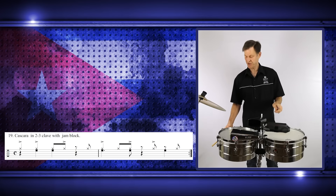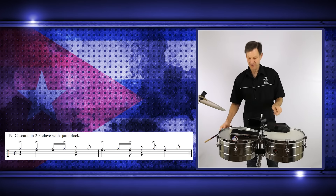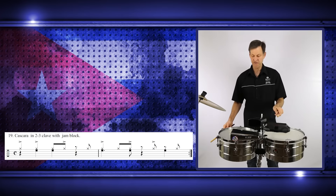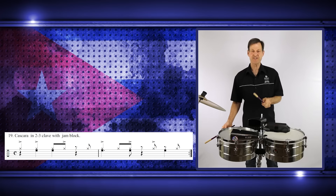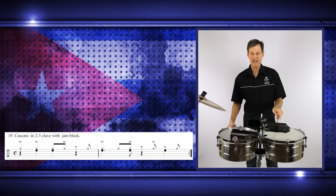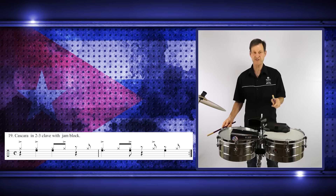Just practice that. Then we have the 'and three' — the clave is on the four, so we have 'and four.' Add that together very slowly. This is the hardest section because your hands are going at different times. Let's practice it again, slowly, counting out.